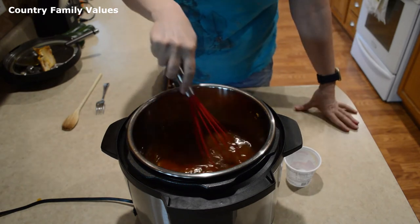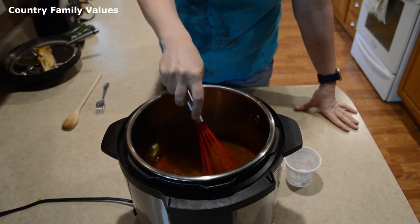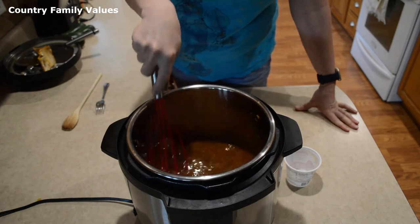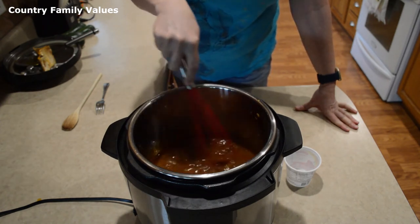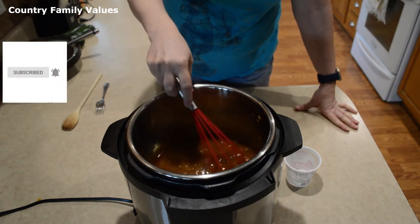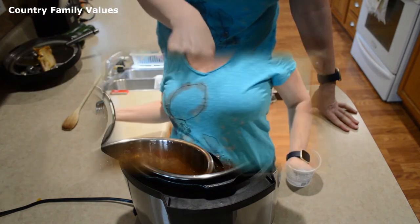This thickens it up to serve over mashed potatoes maybe, or maybe you just want it thicker when you pour it over your roast. I've removed the roast except for just pieces, and now I'm just thickening it up. Smells good.